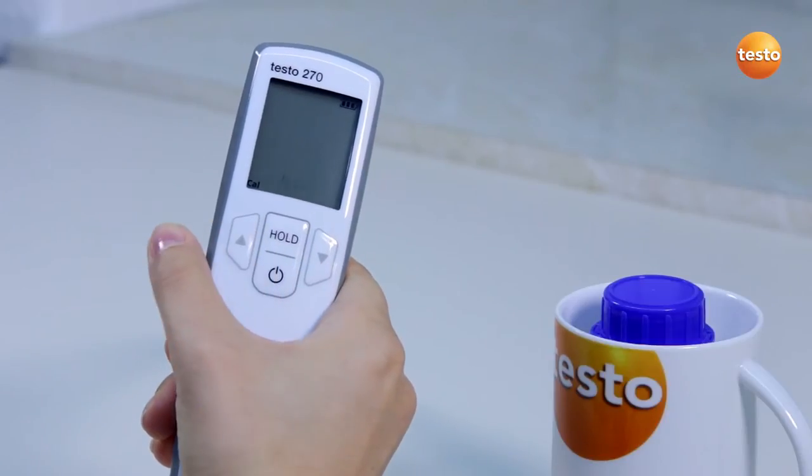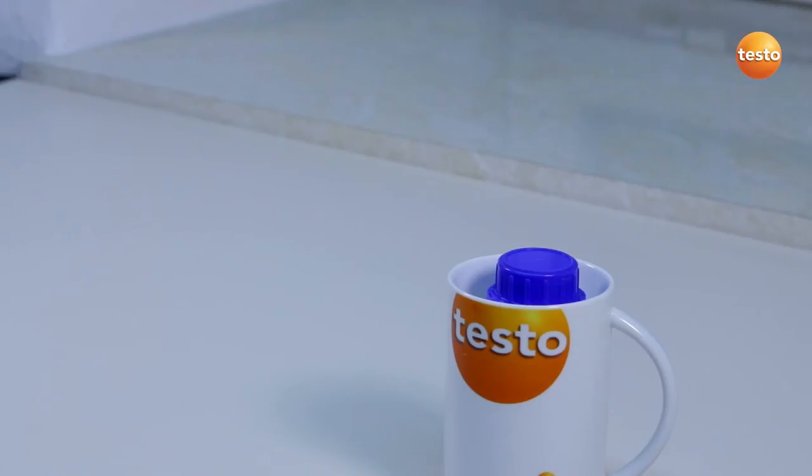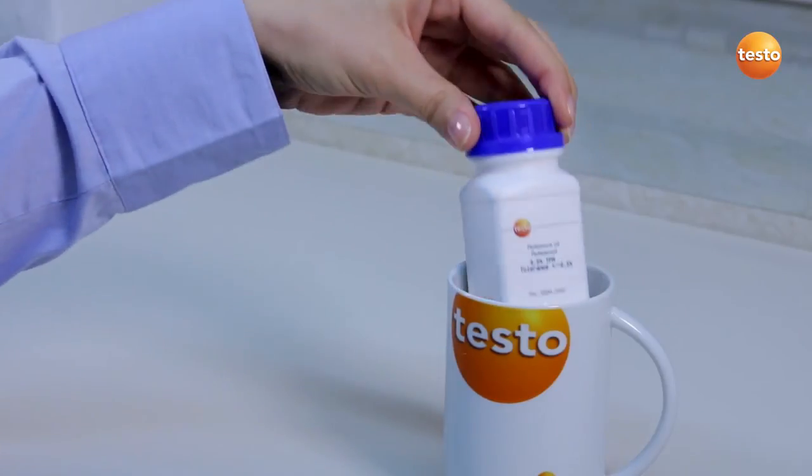With the arrow buttons, I select yes and confirm with the hold button. Now the reference oil is warmed, I take it out of the water bath.